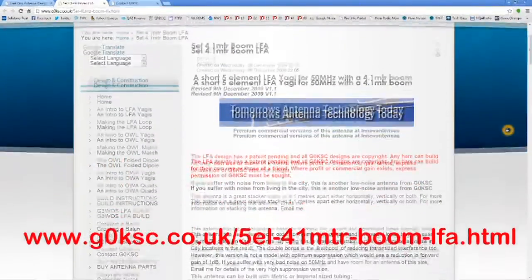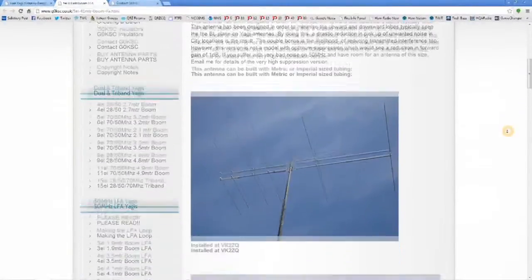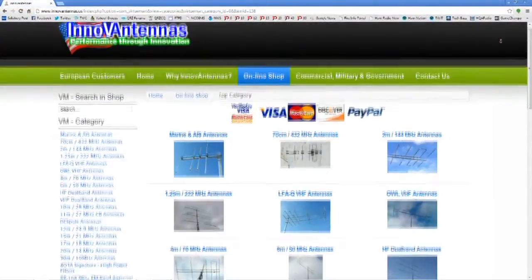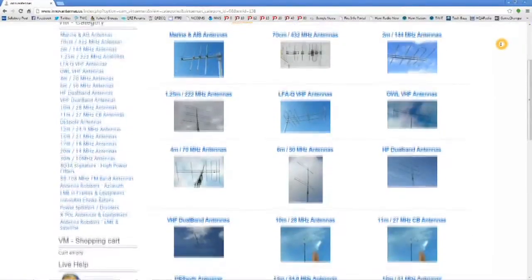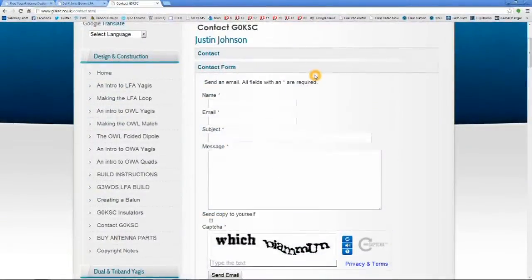Another characteristic of these antennas is it does not need any matching devices, as it is designed with a 50-ohm feedpoint. Justin Johnson, G0KSC, is also the founder of InnoVantennas and is usually available by email should you have any questions.